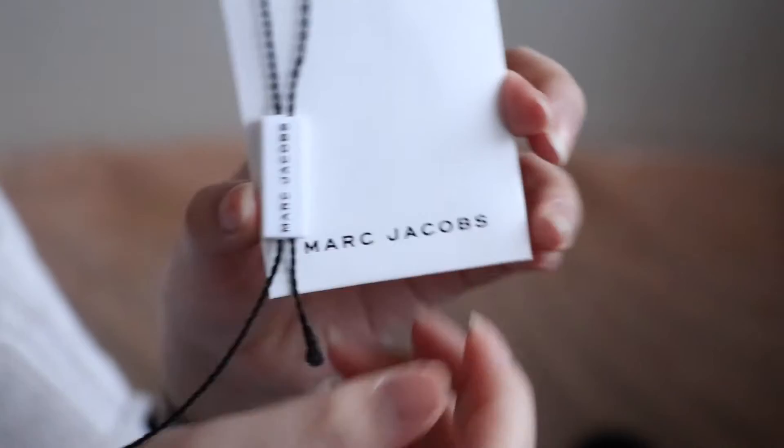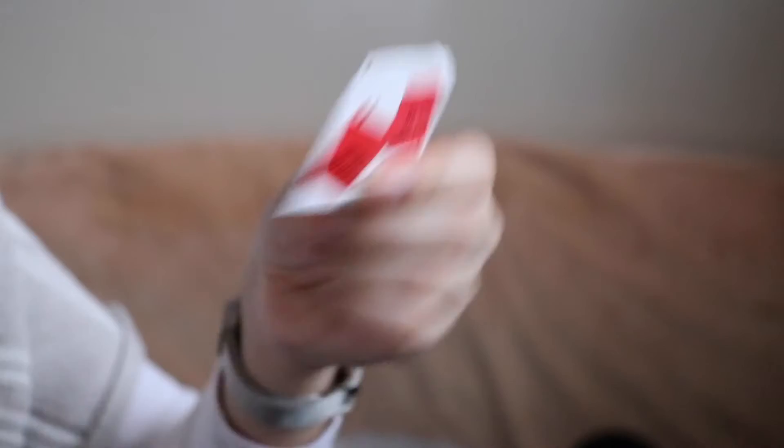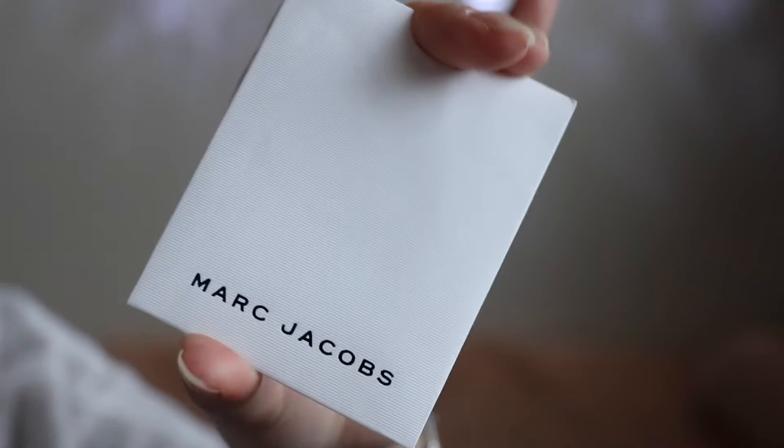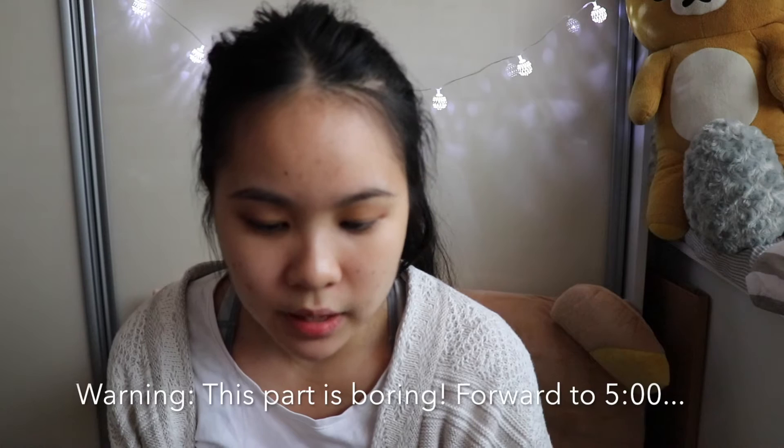There are some pamphlets from Marc Jacobs inside. I believe this is a size small. Here's the price tag — a red tag, of course it's been discounted. In the pamphlet you get a little care card with text in Chinese, Japanese, Korean and different languages. It says: 'This Marc Jacobs leather product is constructed using natural tanned leather. It is therefore a delicate product and any incidental tonal variation, marks, or veins are natural features and should not be considered as imperfections.'